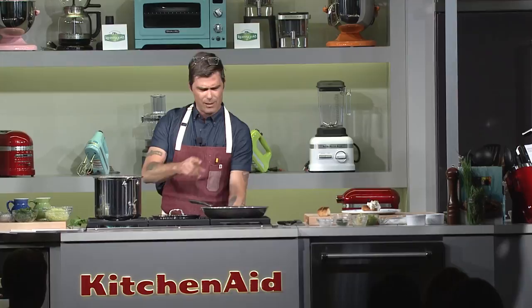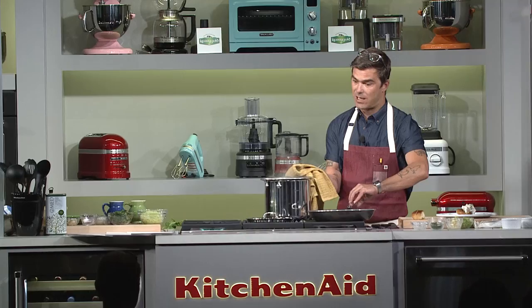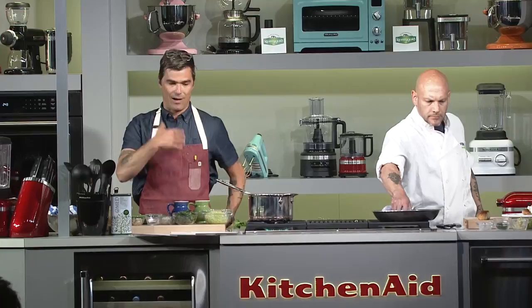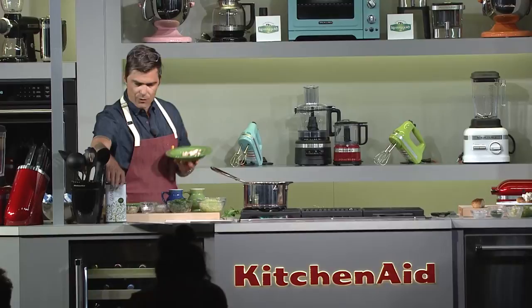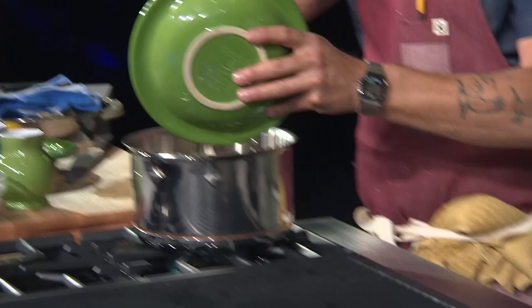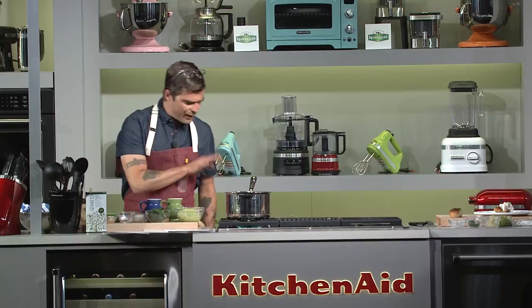Now we're going to make an oyster stew — this is a really classic Southern oyster stew. Where people go wrong when making oyster stew is they overcook the oysters. So I'm going to make a really flavorful soup base with the salsify and the leek, then lightly poach the oysters at the very end. First step: I've got really good bacon cubed into about a third-of-an-inch dice. I'm going to add just a touch of olive oil to moisten the pan.